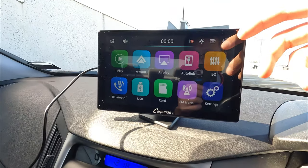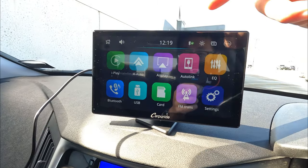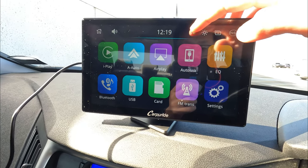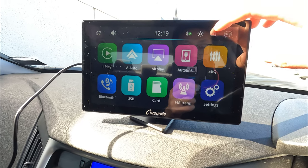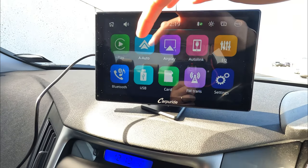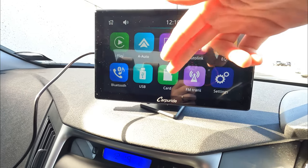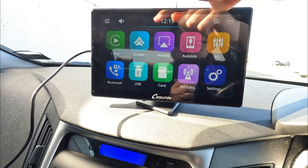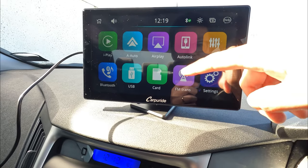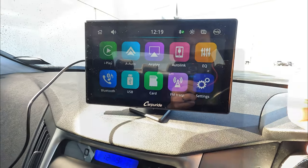The boot-up speed is reasonably fast. This is how the screen looks in the default setting. You get a home button, volume button, time display, Bluetooth connection, light control, image/background change, help center, Apple CarPlay, reload, AirPlay, Auto Link, EQ settings, Bluetooth, USB, and SD card — meaning you can connect USB storage to watch movies. There's also an FM transmitter, which I'll explain later, and simple settings to configure.